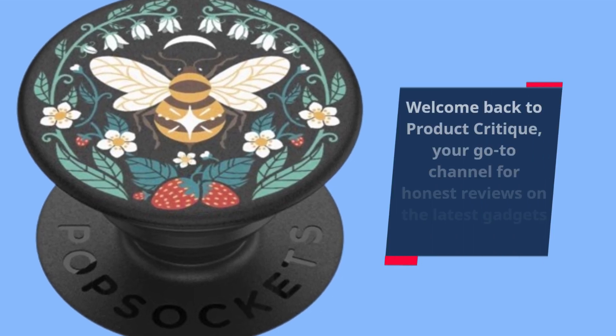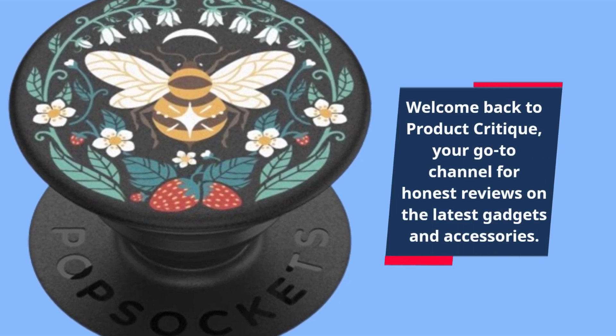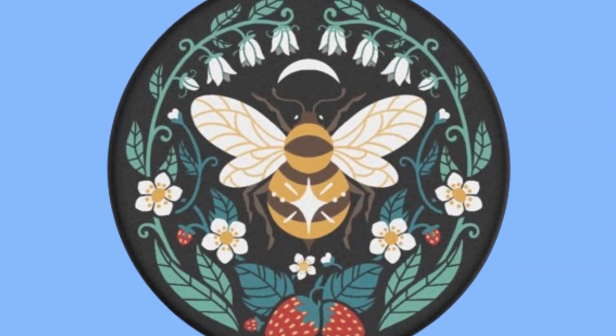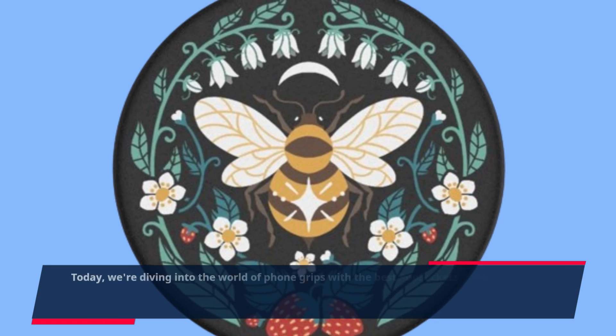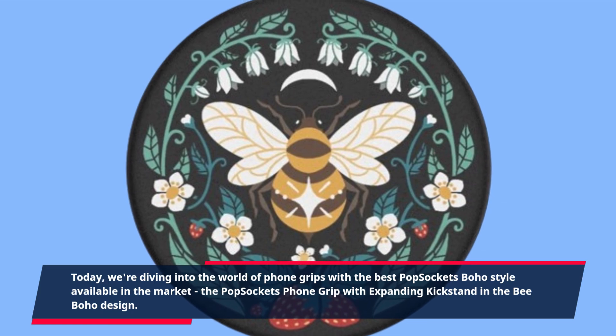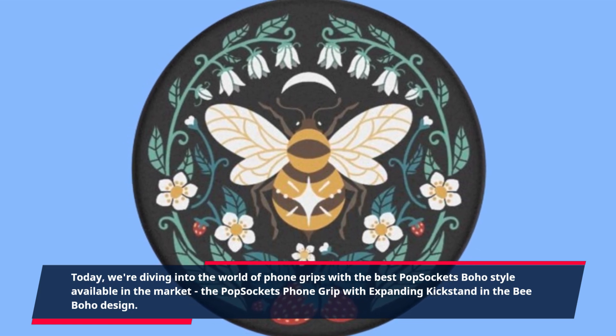Welcome back to Product Critique, your go-to channel for honest reviews on the latest gadgets and accessories. Today, we're diving into the world of phone grips with the best PopSockets boho style available in the market, the PopSockets Phone Grip with Expanding Kickstand in the Bee Boho design.